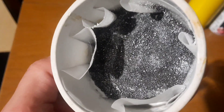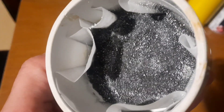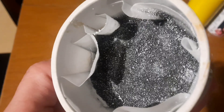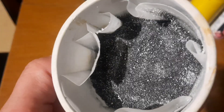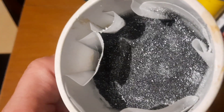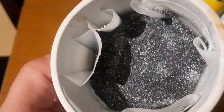Before I melt it, I go ahead and sprinkle some borax on there while it's still a little bit wet, and I let that soak into the gold pudding, the gold sand. I let it dry and then I melt it down, and I'll show you what we got.